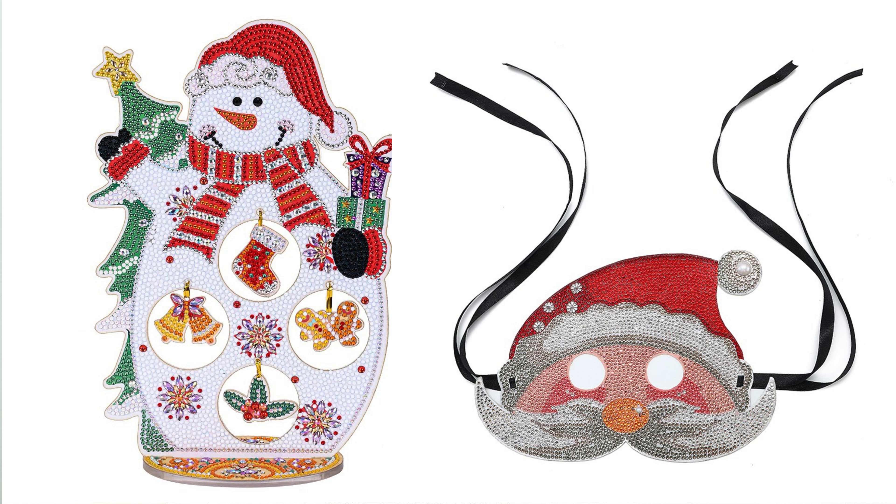For the first two pieces I will just put up a picture here on the screen — they were my Christmas pieces that I completed, being the snowman and the Santa Claus mask. I have done a video of the unboxing and post review of these and that can be found on my channel.